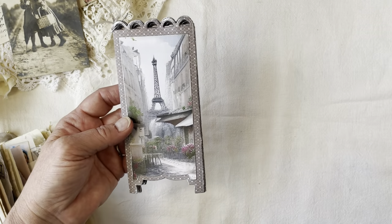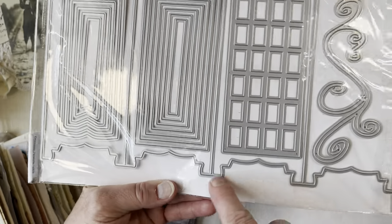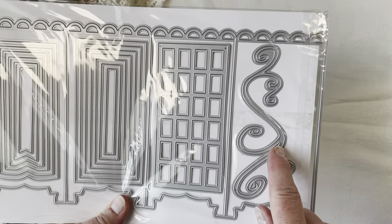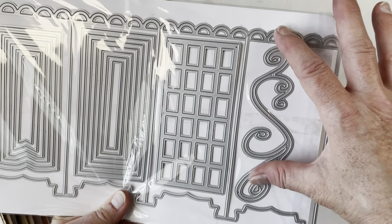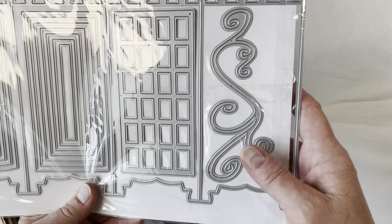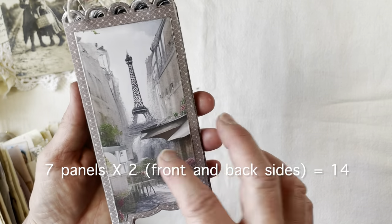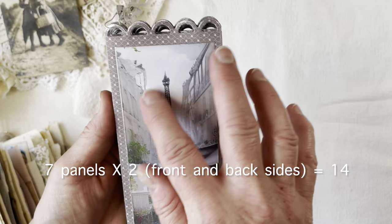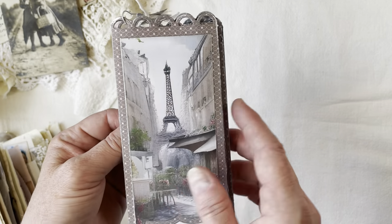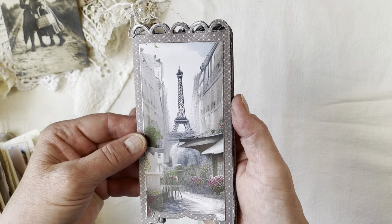I cut out two of these panel pieces — each has four panels — then I overlapped the fourth panel of one with the first panel of the other and glued them together, giving me seven panels total. I then cut 14 different pieces of the printables to fit in each panel, choosing different images I liked that would look pretty. I folded it so a particular scene shows on the front of the journal, but you can actually fold it different ways to get whatever you want to show.